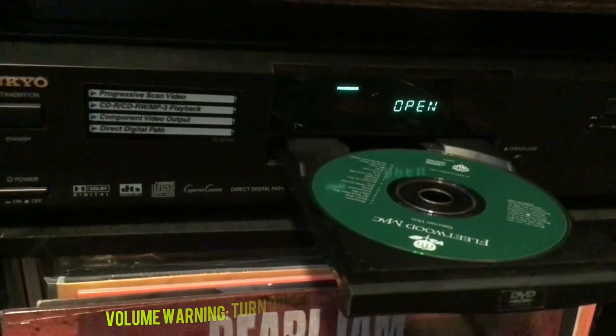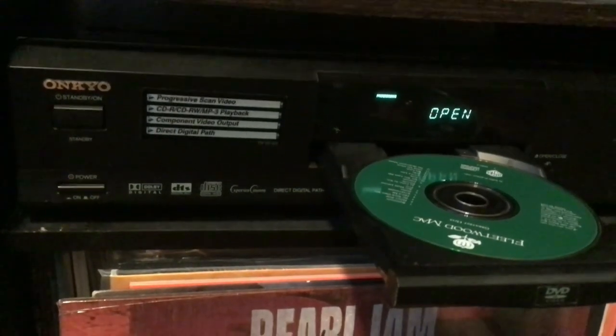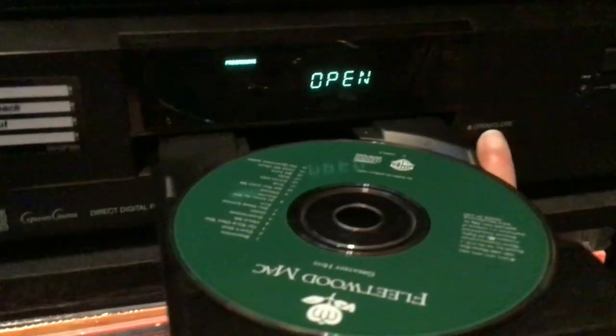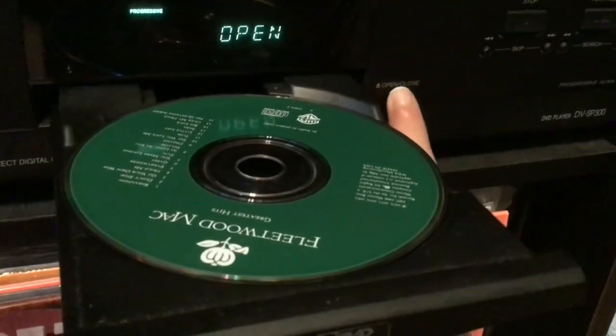The display reminds me of those late 90s to late 2000s car radios, where they would have this green text and everything. That was my microphone falling. Back to the DVD player.